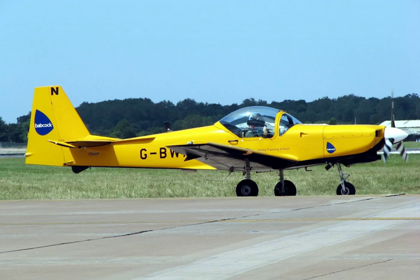In smaller air forces, basic trainers, in addition to being used for training, are used to provide air support in the counter-insurgency and airborne forward air control role. Most advanced trainers are capable of carrying and delivering war loads.